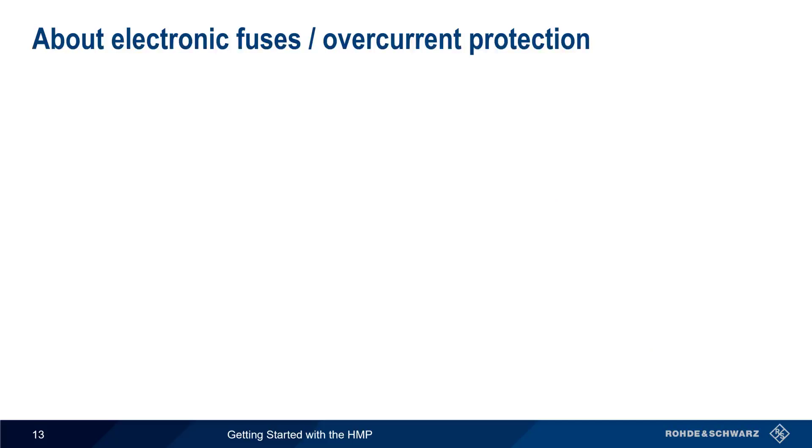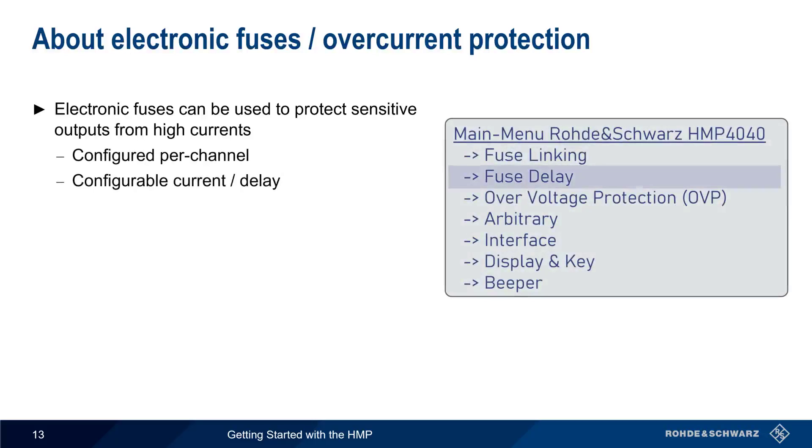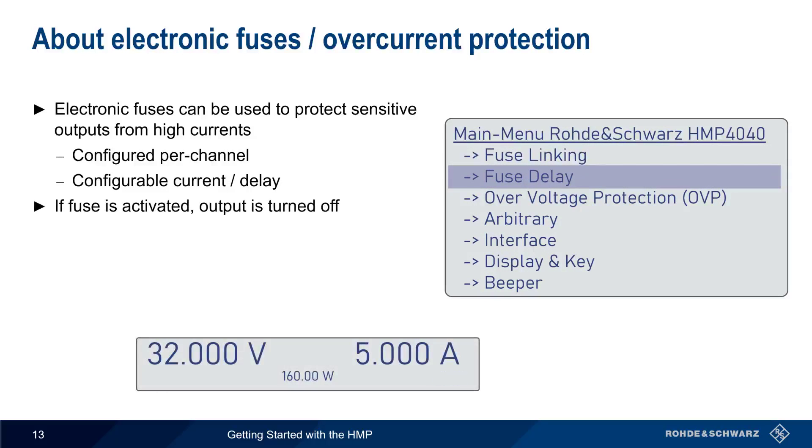Whether channels are used individually or combined, it's important to protect against excessive current. Overcurrent protection is provided on the HMP in the form of an electronic fuse that protects sensitive outputs from high currents. These fuses are configured per channel with user-defined current and delay. If the fuse is activated, output is disabled and a flashing fuse indicator is shown in the display.